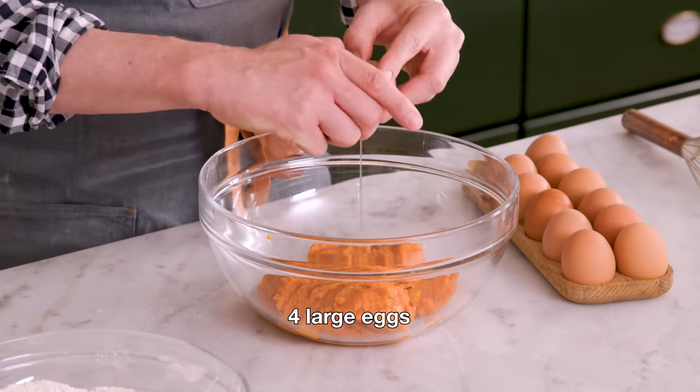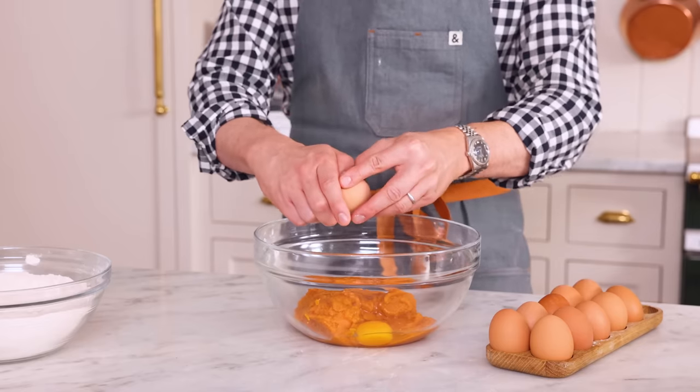I'm also adding in four room temperature eggs. You do not want to have ice cold ingredients going into your cake batter - they don't mix up as well and your cake isn't gonna bake up as nicely. The batter should be totally room temperature or even warm in some cases, and that way the center will be done and the edges won't be burnt.